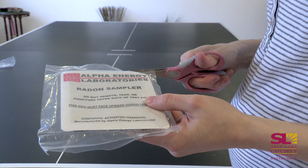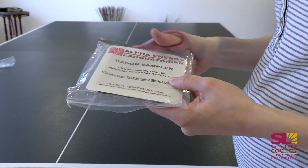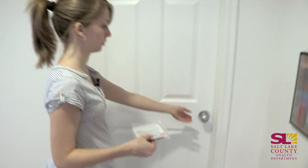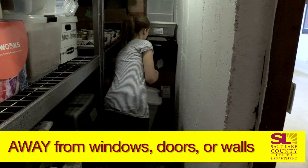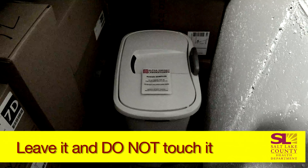When you're ready to start the kit, what you will do is take this package and open it. Once you open this package, the radon test has started. So it's important to make sure that you put this in the room that it's going to be in right away, and set it on a flat surface away from windows, doors, or walls, and two feet off the ground. Just leave it there and don't touch it.